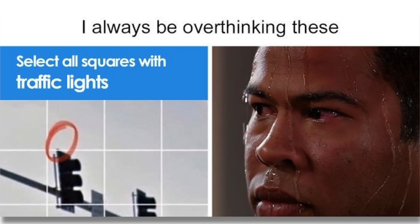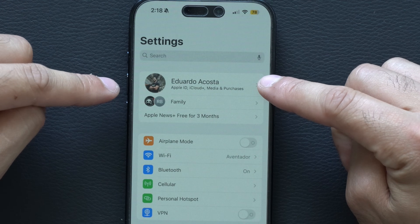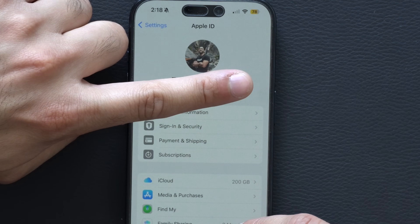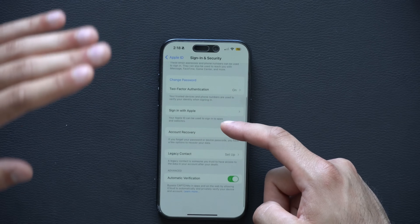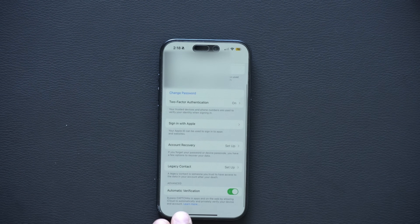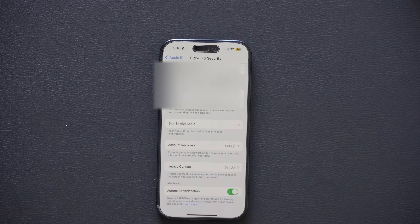Are you sick and tired of seeing those 'verify you're human' CAPTCHA puzzles? For iOS 17.5, there's a setting you can enable which will allow your iCloud to verify that you're human. Simply go into your iPhone Settings, tap your name at the very top, go into Sign In & Security, scroll down, and make sure Automatic Verification is turned on. Now your phone will verify you're human instead of you having to solve those weird bridge picture puzzles.